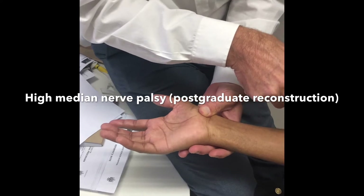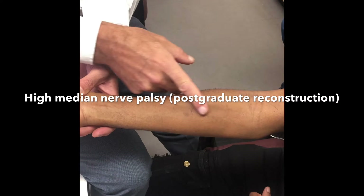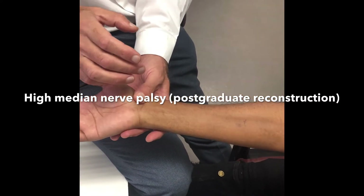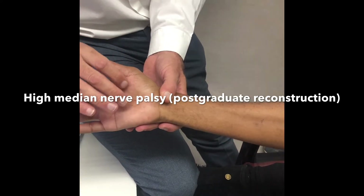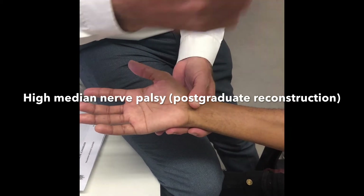As it turns out, this patient's Tinel's at two months is already advancing distally, so he's got an advancing Tinel's implying recovery of the axons in a prograde manner. So we tend to watch all gunshots expectantly and then manage them accordingly down the line, either with nerve grafts or neurolysis or whatever.